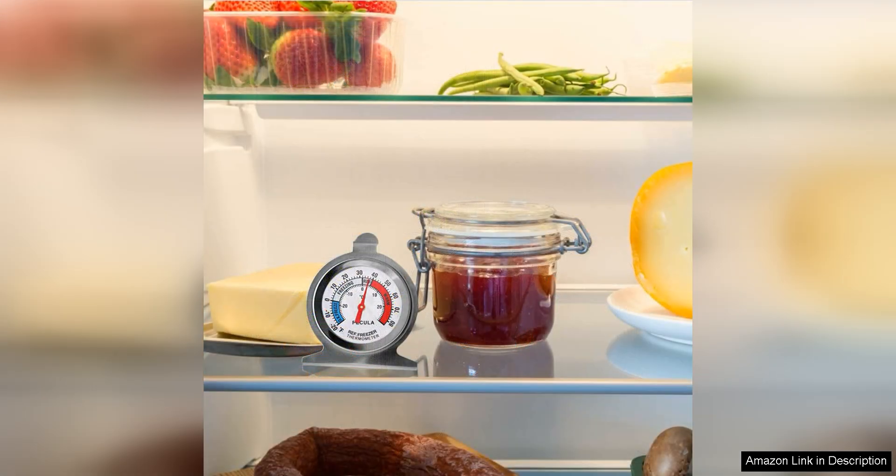The large dial is easy to read at a glance, so you can quickly assess the temperature without opening the door and letting out cold air.